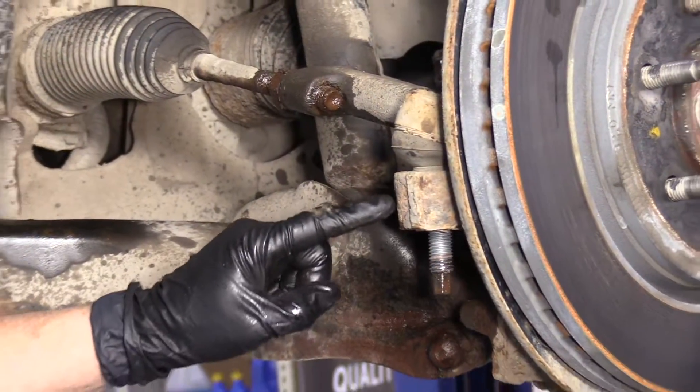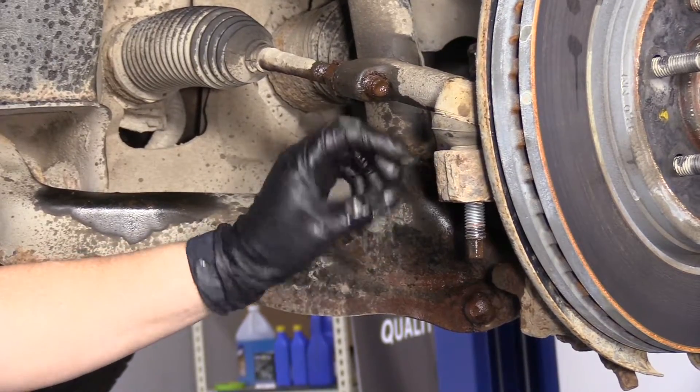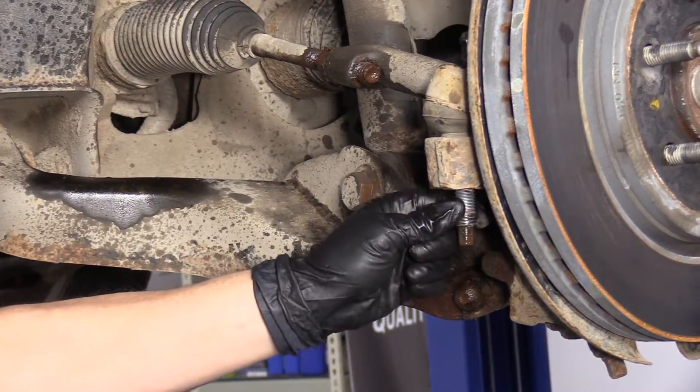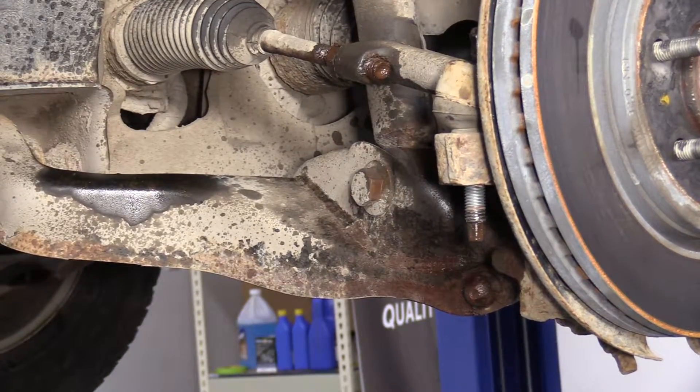Now with a good-size hammer, you're going to hit the knuckle right here at the outer tie rod end housing. You're going to jam that and loosen up that spindle part of the tie rod end.